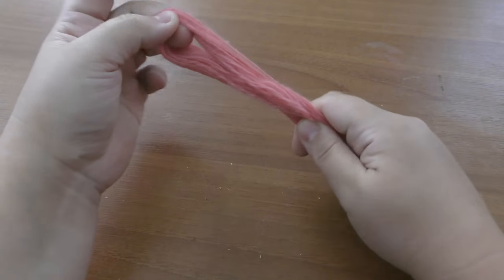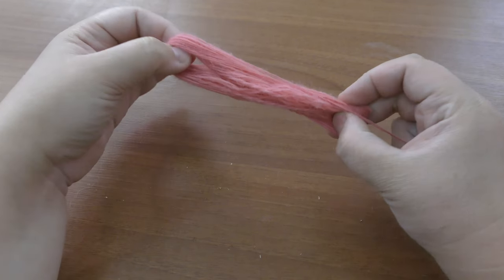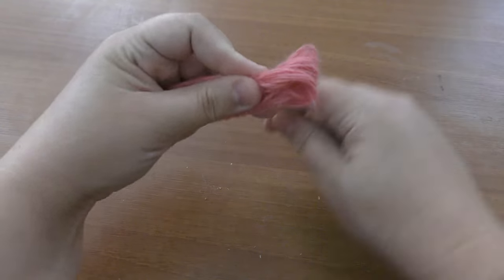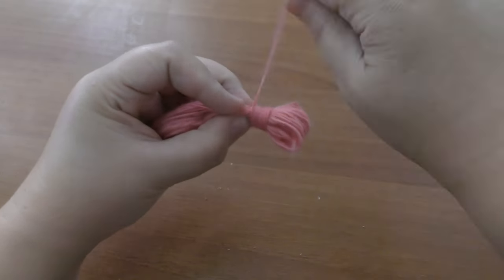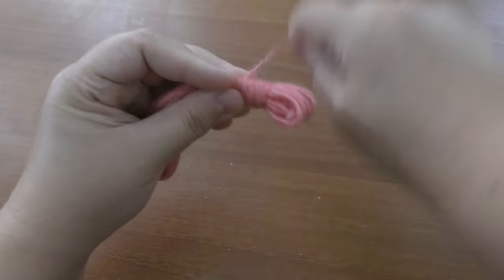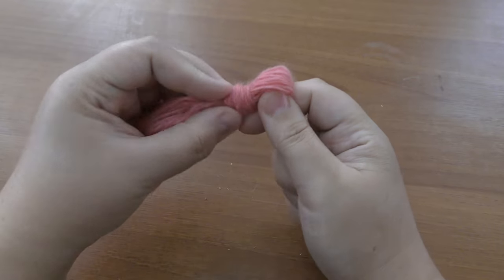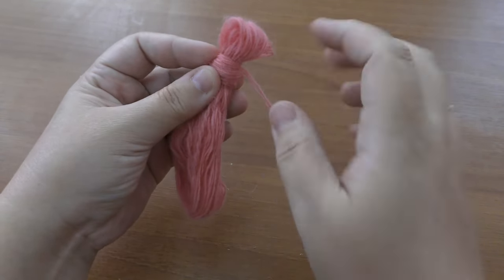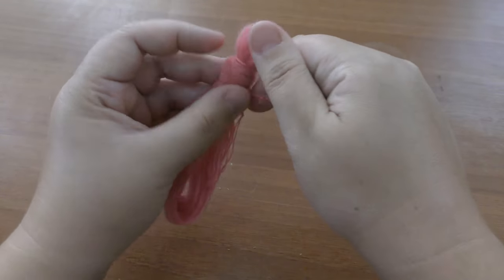Now we can remove it from our fingers — as you can see, the bigger tail goes to the top and the smaller one goes here. Now we start leaving about two centimeters of edge and start wrapping the yarn about one and a half centimeters wide. This secures the base, and then we work in diagonal directions — make three or four wrapping twists and turn around.